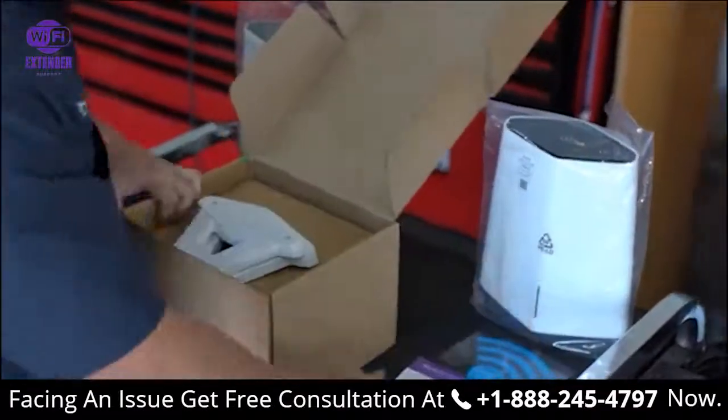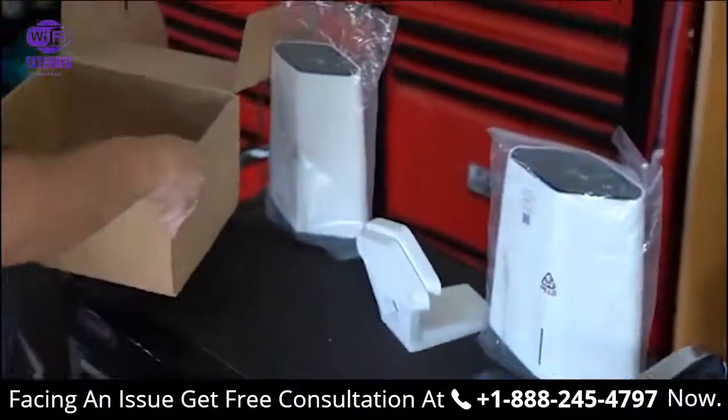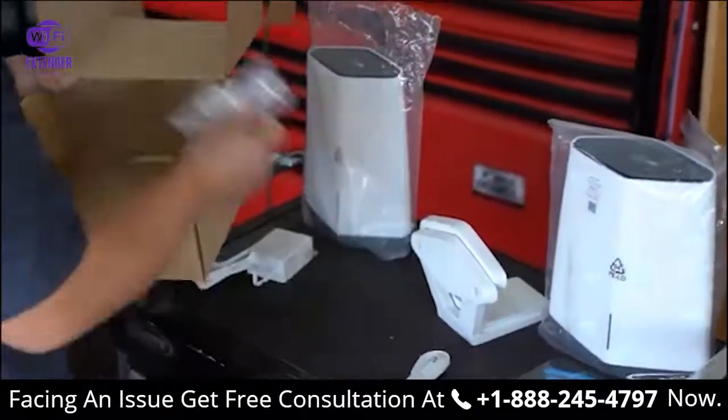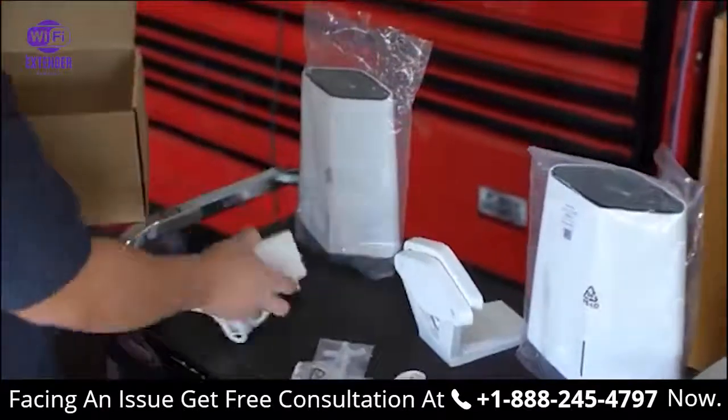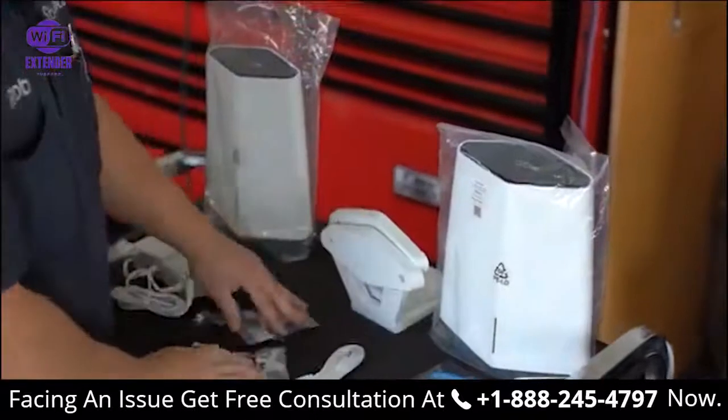Let's see what's inside here. Sticker, a couple mounts, cords, power plugs. Alright, we got everything right here.